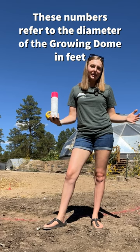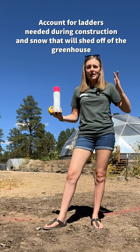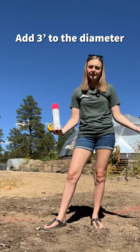When it comes to selecting your site, you'll want to make sure that you not only account for the diameter of the growing dome itself, but also a bit of extra clearance so that you can lean your ladders up against the structure during the construction process and also for maintenance down the road. If you live in a snowy climate, you will also want to account for any snow that will shed off of the greenhouse. An easy rule of thumb is to add an additional three feet to the diameter of the dome that you're looking at.